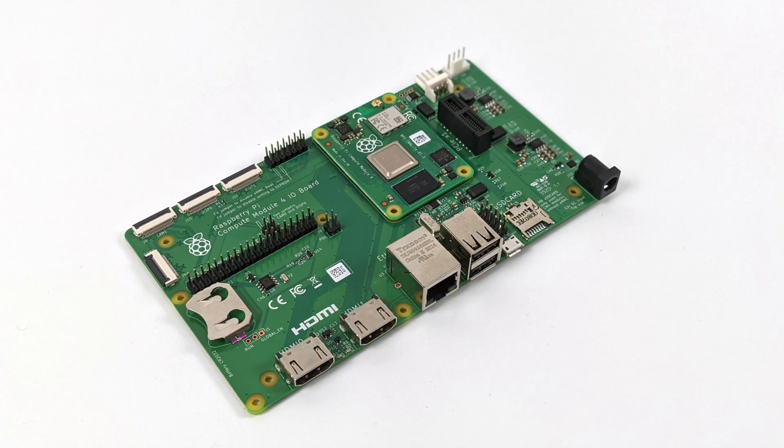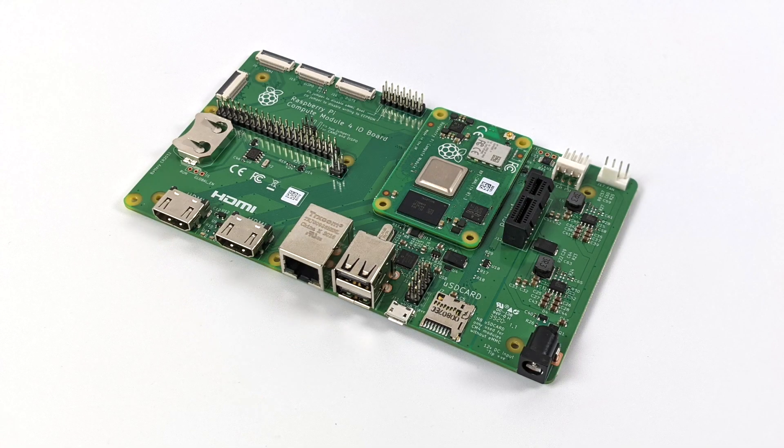When it's all said and done it looks something like this, and comparing the size to the Raspberry Pi 4, it's absolutely massive with the IO board attached. But remember, this is a development board — it allows you to work with the CM4, and it's mainly for development purposes to get used to it and program it for embedded applications before bringing it down to a much smaller form factor.